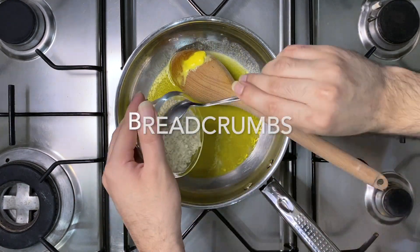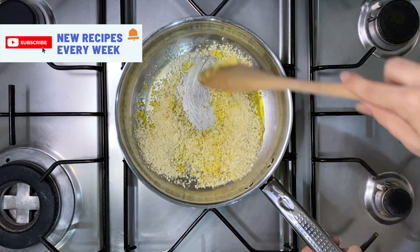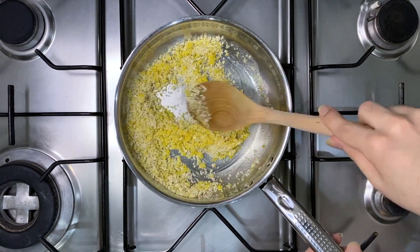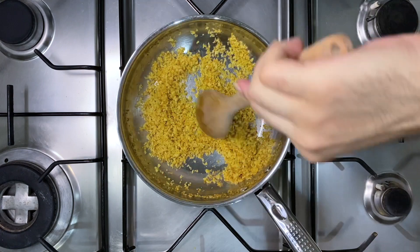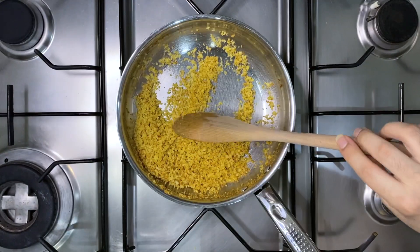Once your butter has melted, add the breadcrumbs and cook for a few minutes until the breadcrumbs turn slightly golden brown. Keep mixing as you don't want your breadcrumbs to burn. You will notice that the breadcrumbs will change color from a bright yellow to slightly golden.